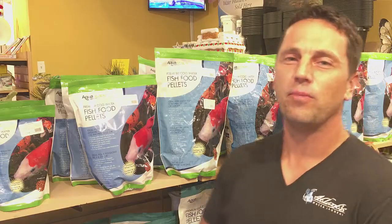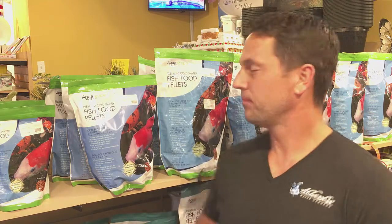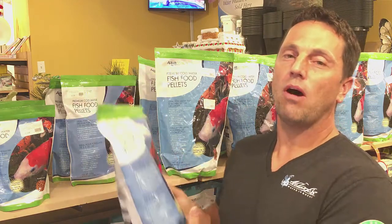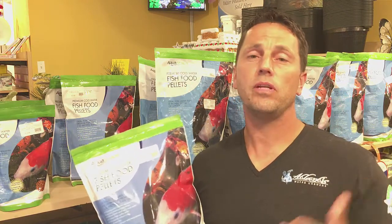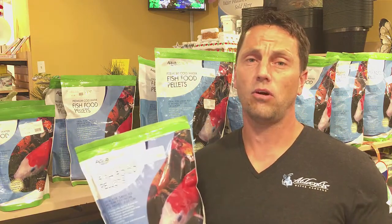Our pond season is coming to a close and winter is fast approaching. What that means for us is warm jackets, hot chocolate, and sitting by a fire — but what does that mean for our backyard ponds and the fish that live in them? Getting your pond ready for winter should really begin in the fall. Switching over to a high quality cold water fish food when the water temperatures drop below 65 degrees is really important for healthier fish going into the colder winter months.